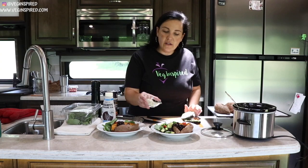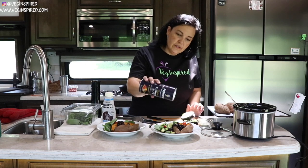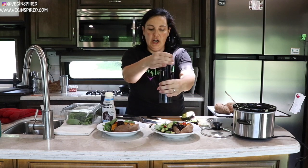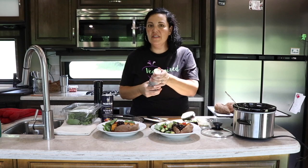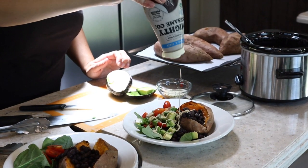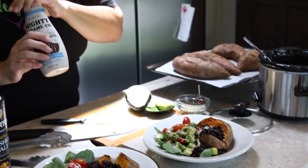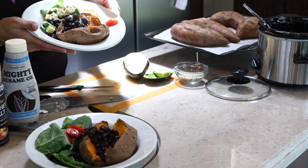I'm going to put a little bit of hemp hearts on there, a little salt and some pepper, and then I like to give mine a quick drizzle of tahini — not much, just a quick drizzle. Love the mighty sesame — I'll link it below.